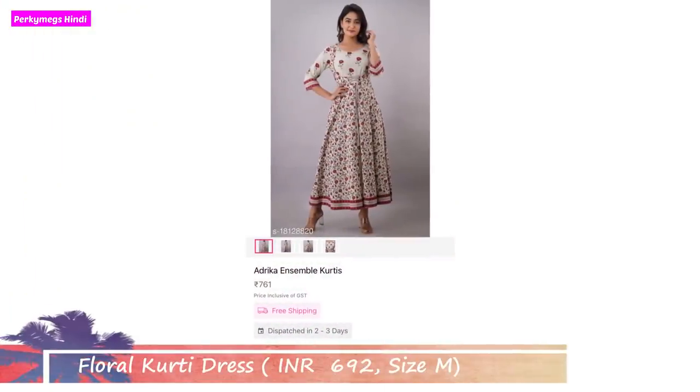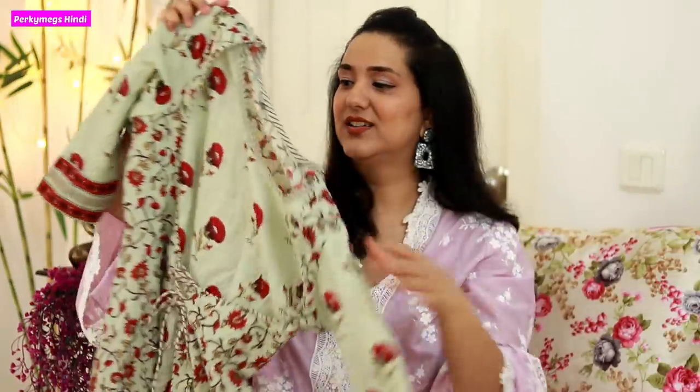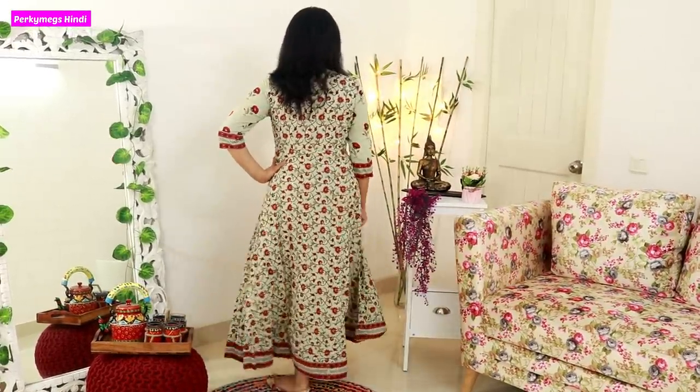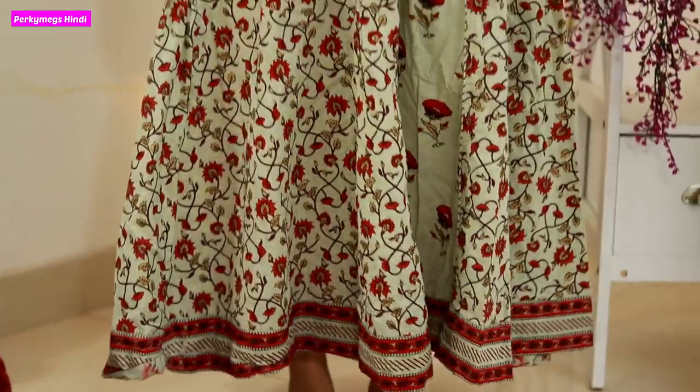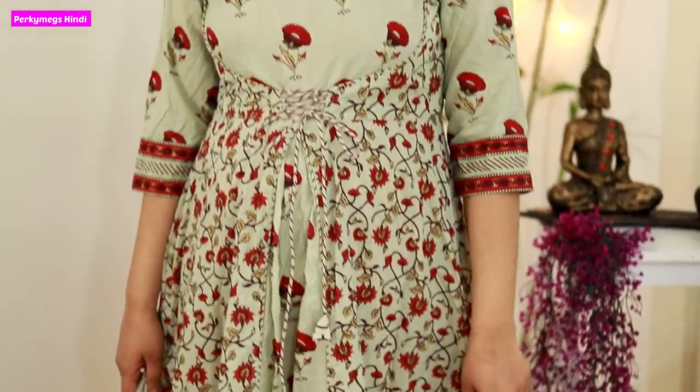The last item I bought for myself is this floral skirt dress. The color is green, with a booty and floral print, tie-up detail, and border. I have bought this in M size and the price is Rs. 692. All suits are cotton and very comfortable - completely apt for summer.